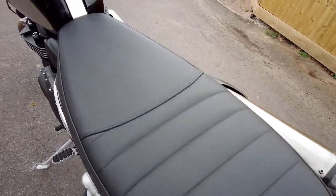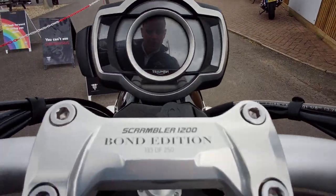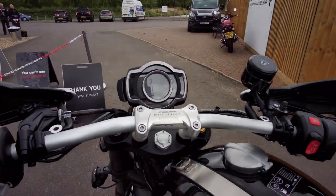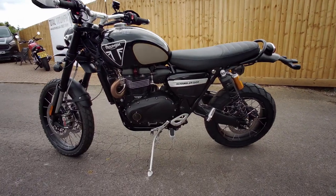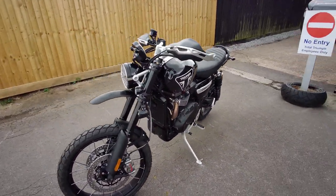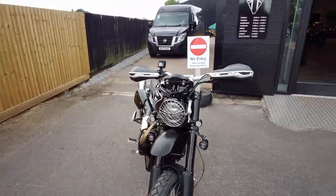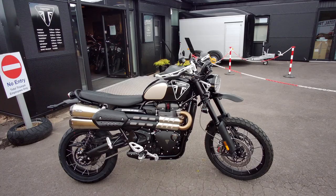It has a bespoke leather seat, as you can see, with 'Bond Edition' detailing, and then up on this limited edition bike there's a beautiful spin-off number plate. This comes from Triumph's partnership with the Bond franchise.